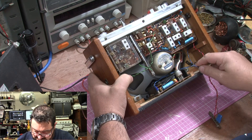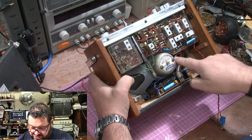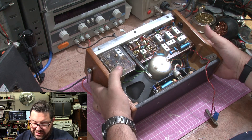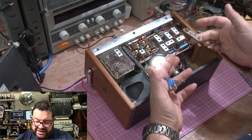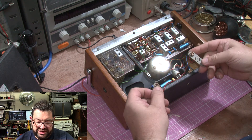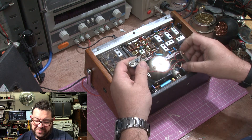Speaker wires — that goes to that jack there, the headphones. So we're going to power this up. This particular set runs on 18 volts in series — so two 9-volt batteries in series. These are the old PP9 batteries.